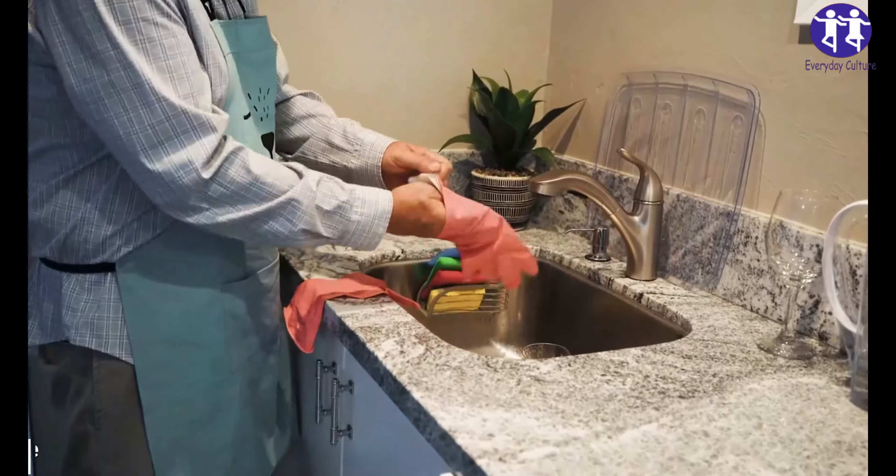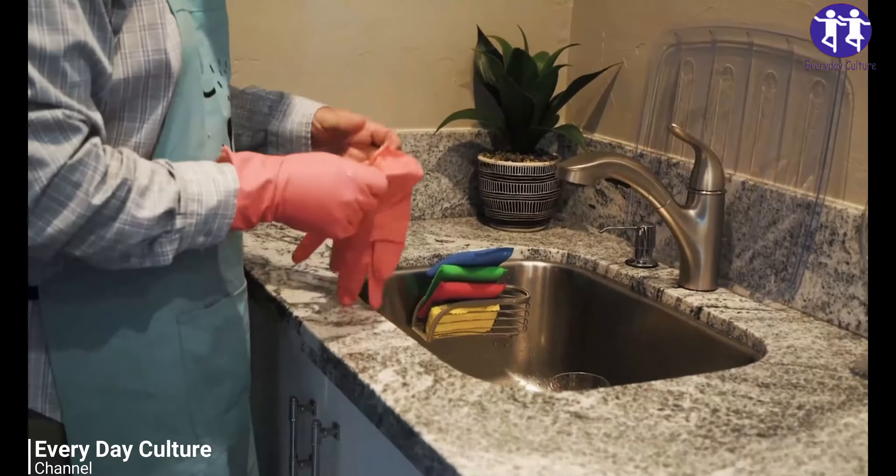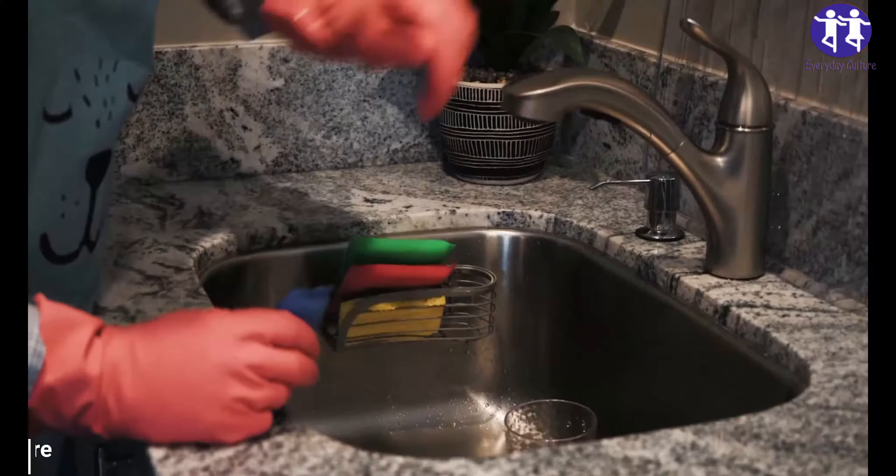Start with boiling water and dish soap. This is the simplest and least expensive option, so obviously it's the one you should attempt first. Bring 2 liters of water to a boil, then add a couple teaspoons of liquid dish soap. Take this mixture and carefully pour it down the drain.